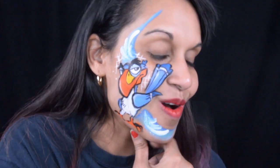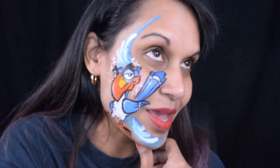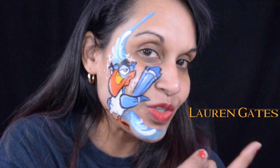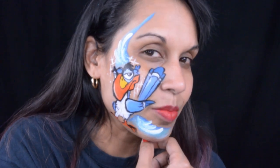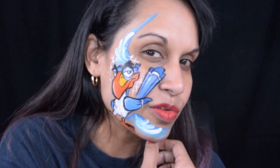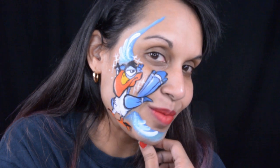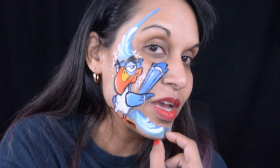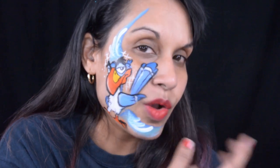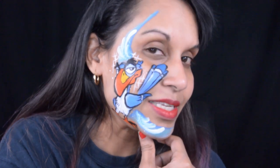Hello guys, welcome back to my channel Only In Your Mind, my name is Natasha. This week's makeup is a requested design - Zazu's makeup from The Lion King. It's actually more of a face paint that I would do at a festival or party. I've done a ton of Lion King makeups, and I thought it would be interesting since I've started face painting as a business, going out to parties and festivals.